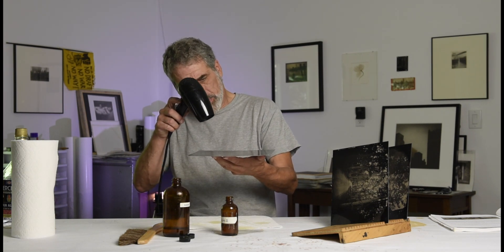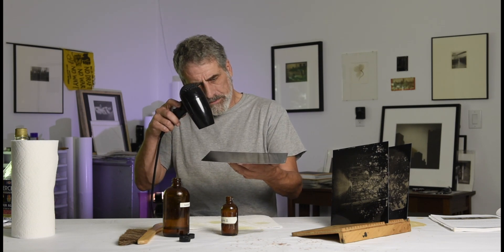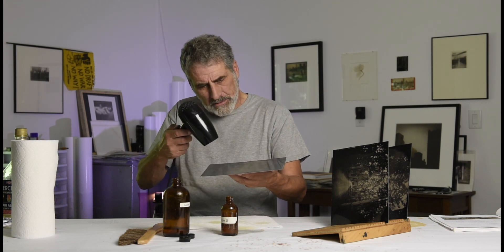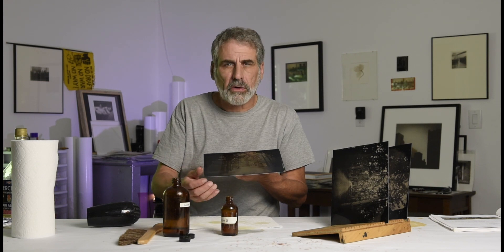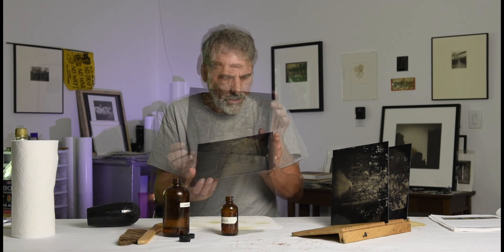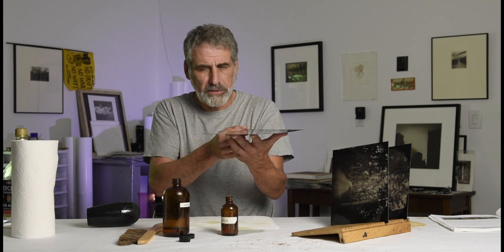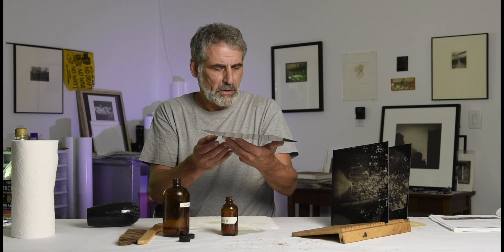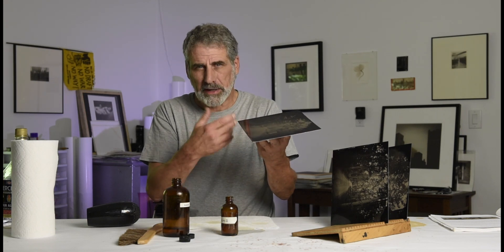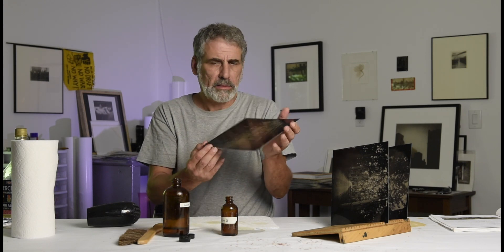Going back with the heat, pointing it away first then bringing it underneath the plate. This one is really nice — almost like a mirror finish. It's still tacky — you can feel it by touching the corner. Don't touch anywhere else or you'll leave a fingerprint. That's kind of cool though, because sometimes you find old 19th-century plates with a thumbprint on the corner from the original photographer. A hundred years from now, my thumbprint will be on the corner of this plate.